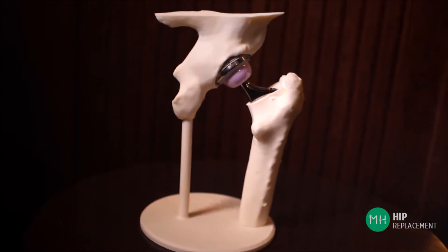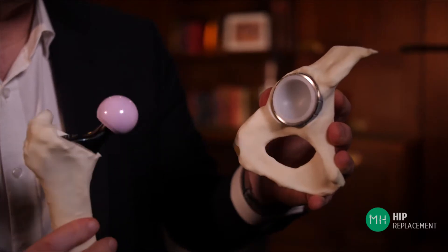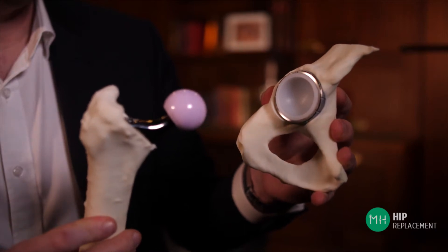So what actually is a hip replacement? In simple terms, it involves giving you a new ball and a new socket.